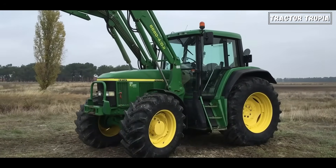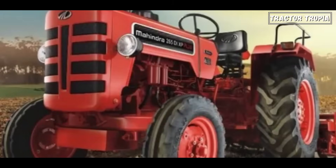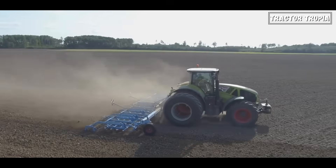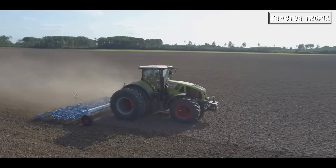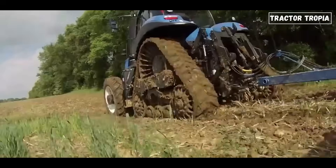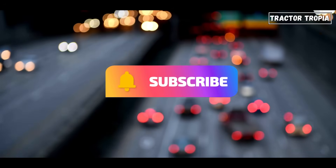And there you have it — the ins and outs of why tractors have weights on the front. The next time you spot a tractor with that big box in the front, you'll know it's not just for show. It's a strategic addition to ensure stability, traction, and overall efficiency. Thanks for watching, and remember to subscribe for much more tractor content.